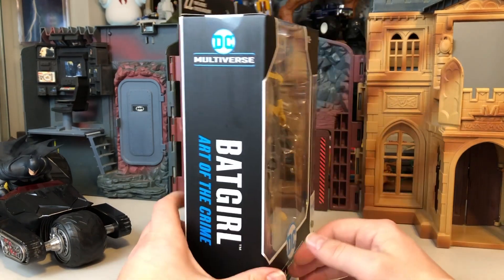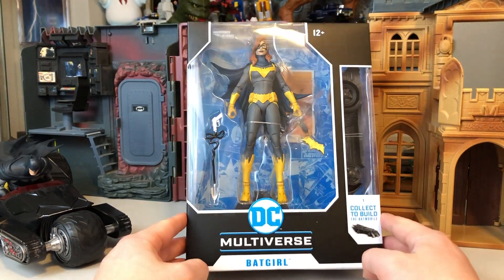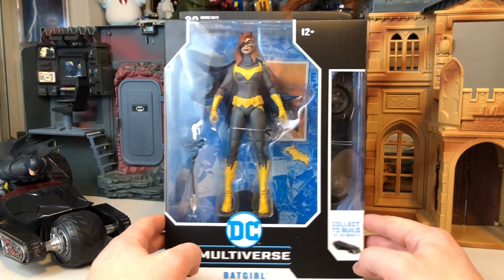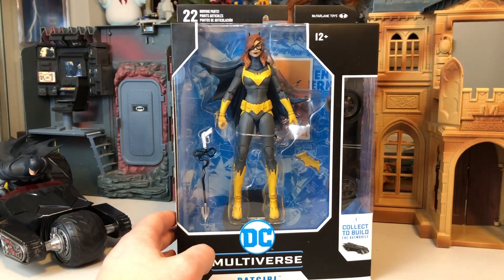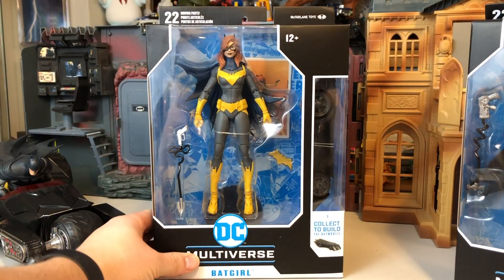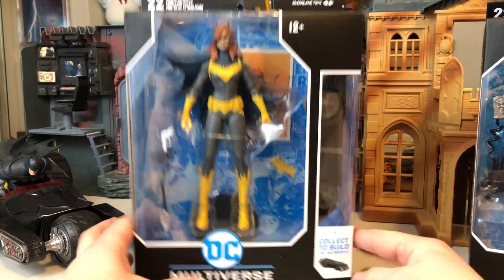We'll do my normal 30-point review structure. We'll be grading on six categories: packaging, paint, and sculpt, articulation, QC, accessories, and fun factor. All hopefully adding up to 24 points out of 30, deeming it shelf-worthy.